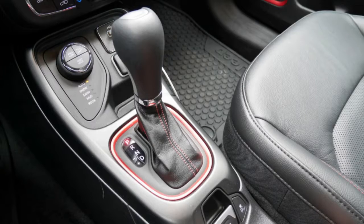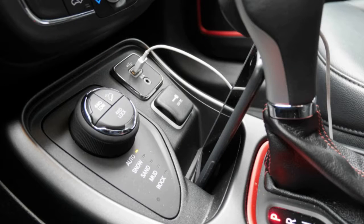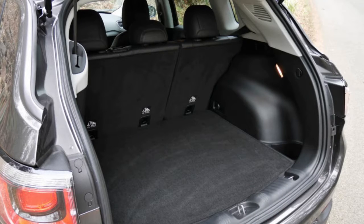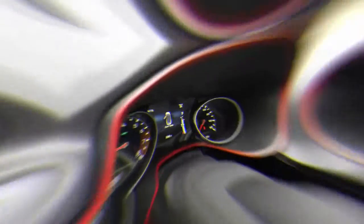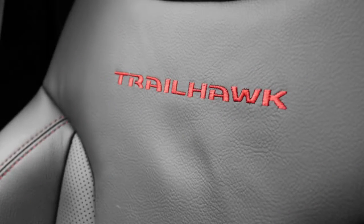Senior Editor John Beltz Snyder: I was impressed seeing the Trailhawk version of the Compass, a vehicle I'd typically overlook, in this context. Visually, it captures a lot of the elements that drew me to the Cherokee back in my younger Jeep days in the late 90s. The tow eyes, protruding tires, and selectors for four-wheel drive and terrain modes all make this feel like the genuine article.